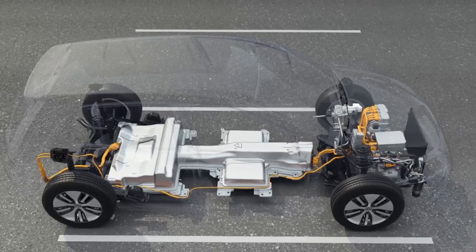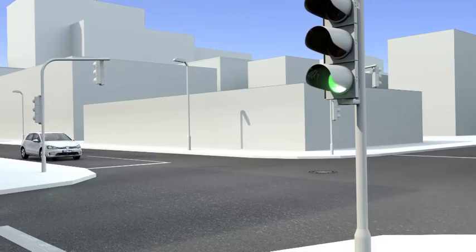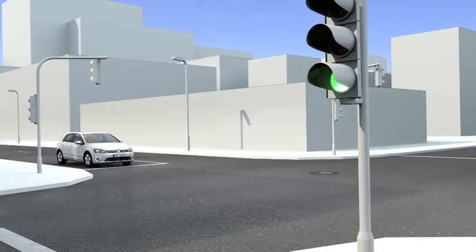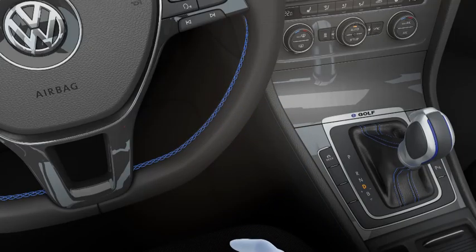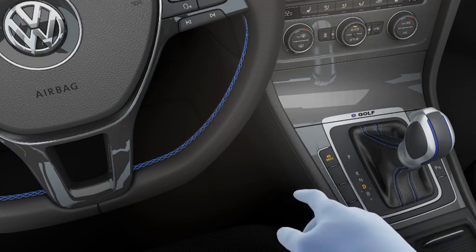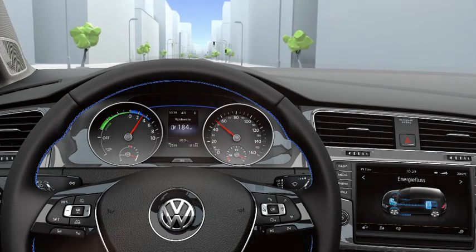Thanks to the balanced weight distribution in the e-Golf, driving dynamics are ideal. 85 kW, 270 Nm — the e-Golf accelerates to 60 km per hour in 4.2 seconds, and three driving-style profiles allow the driver to influence the driving range. Especially in cities, the Echo Plus driving profile guarantees a large driving range.